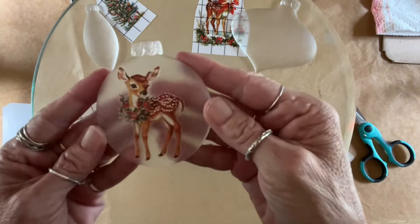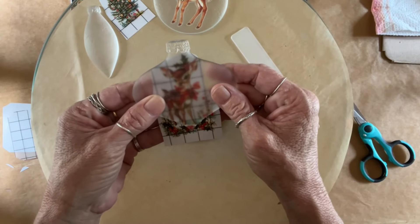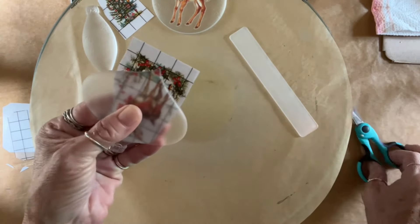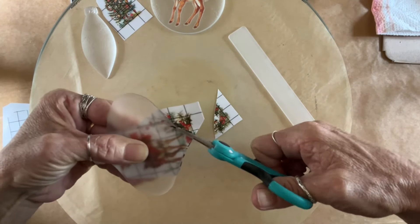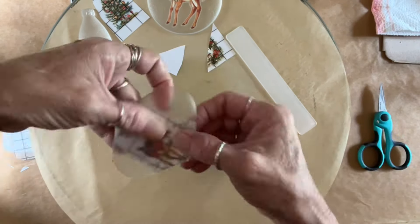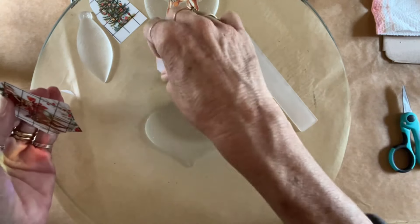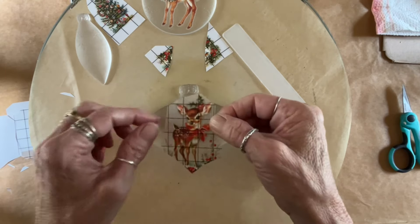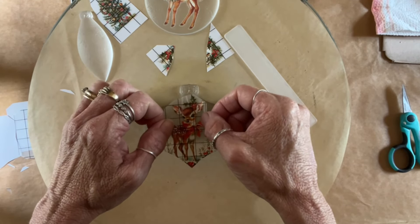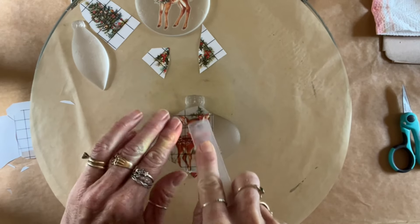Just rub it down, then you want to make sure you burnish it — that just means push it down with your finger. Make sure it's adhered all the way around. See how I cut that off? If you were to peel that white backing off and it was hanging over, there's nothing for that to stick to. It's just going to hang there and probably end up getting stuck to your finger, and it's really hard to get off. Ironically, I ended up using those two pieces on top of the ornament we're doing right now and it came out really cute.